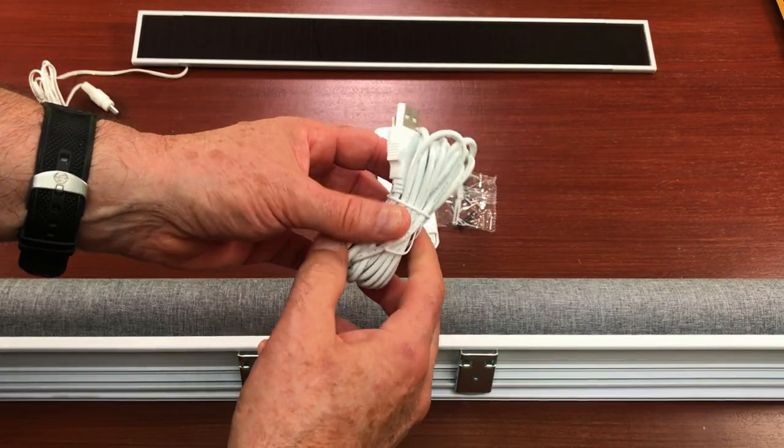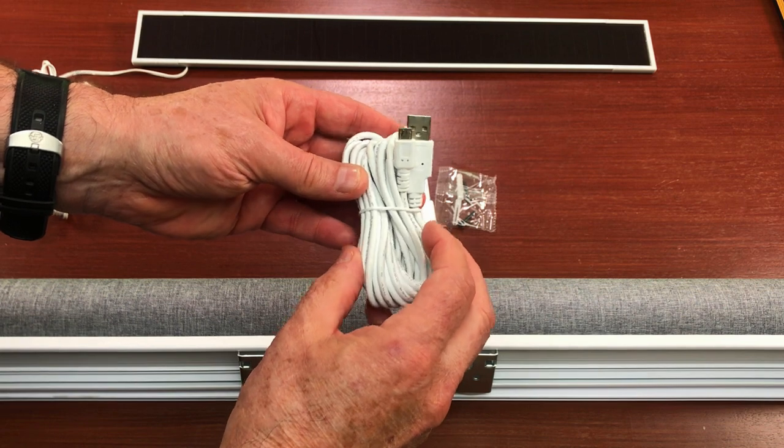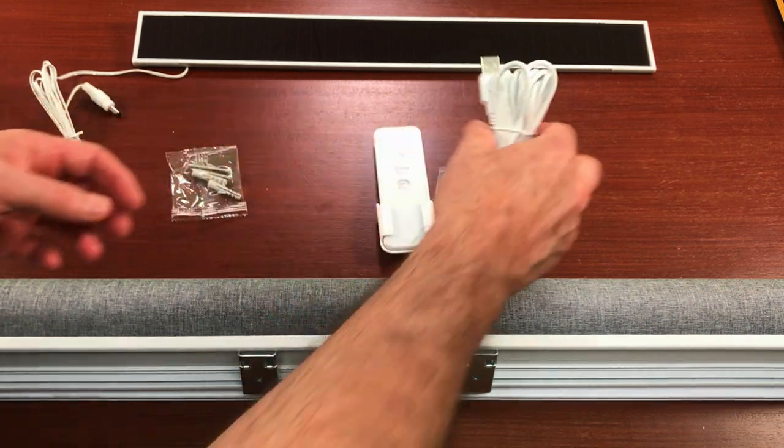Before you begin installing your blinds, you must charge the blind motor. The blind motor will receive a full charge in approximately 4 hours. My blind was delivered with a 10-foot charging cord, which has a standard USB on one end and a micro-USB on the other. Zemi Smart did not provide a power brick, so I used my camera's USB power brick to charge the blind's battery.